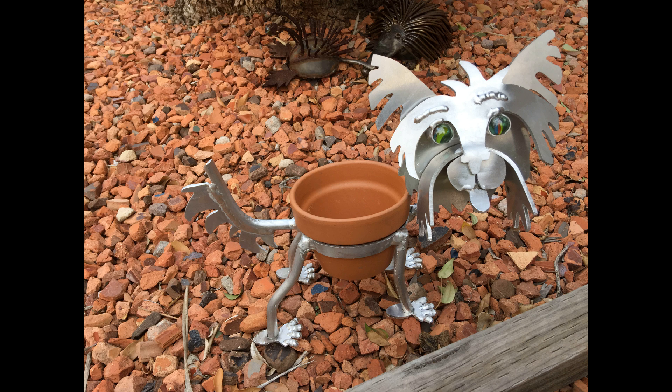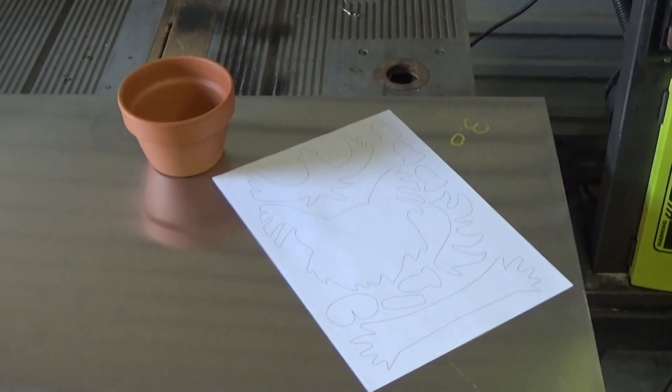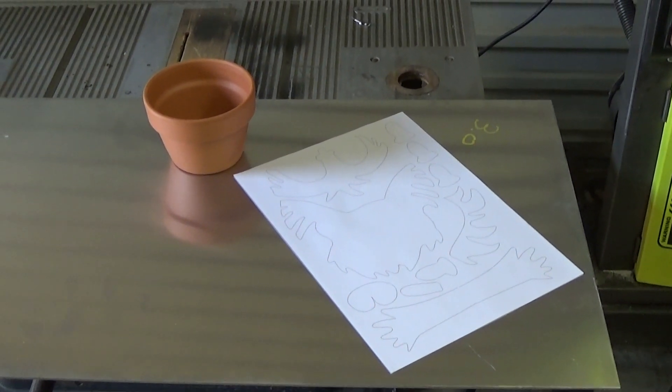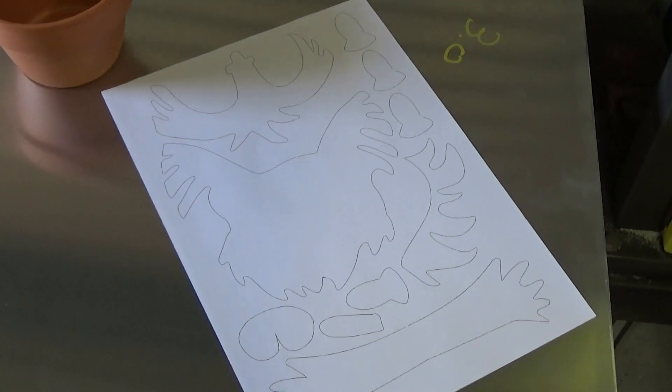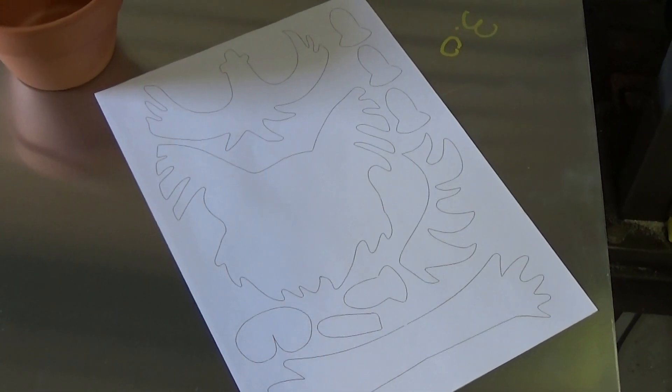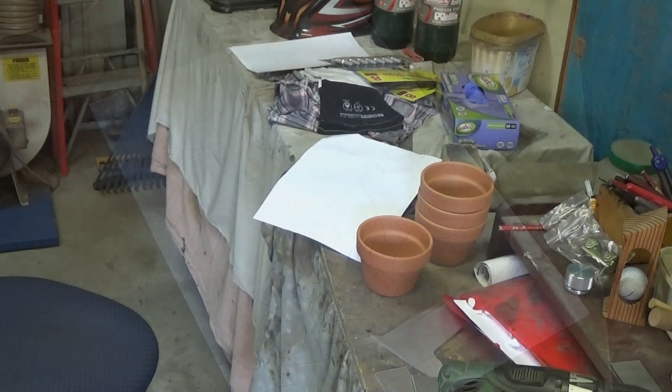In this video, I'm going to make a planter dog out of aluminium. It's almost Christmas, and this is going to be a Christmas present. It's so much better to put some of yourself into a present rather than just buy it. I've bought a small pot, and I've drawn out some pieces that I'm going to cut out in aluminium. I'm not all that creative — I got my inspiration from a picture on the internet.